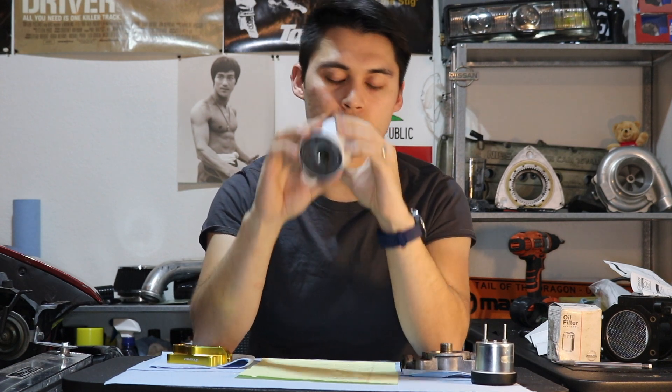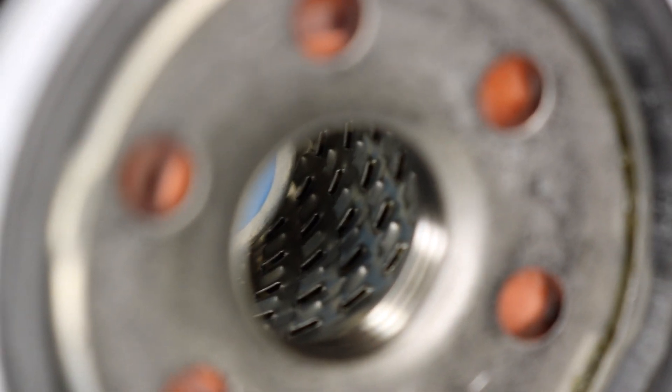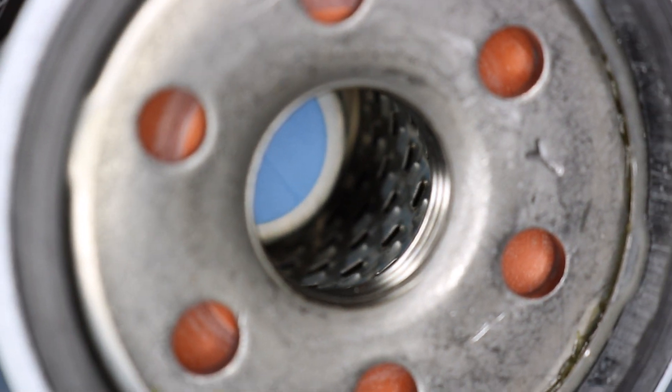Not to worry though, as modern-day filters also incorporate a bypass valve internally. The same thing happens — when oil pressure exceeds, for this oil filter in particular, 11 to 17 PSI, the bypass valve will open and allow us to continue to have the proper oil lubrication that we need. So though some of it is getting filtrated, not all of it is, but as I said before, dirty lubrication is better than no lubrication at all.